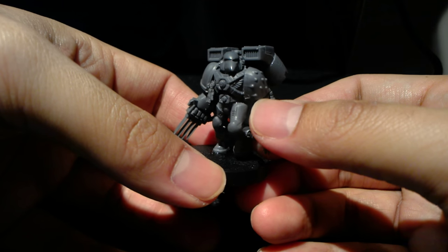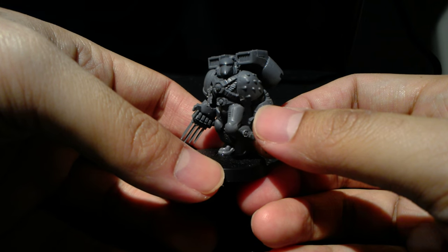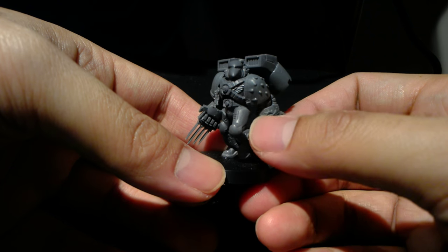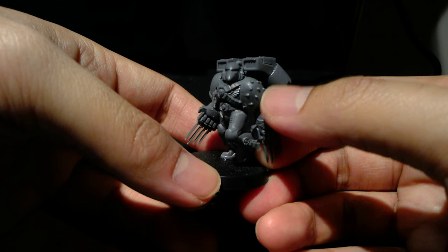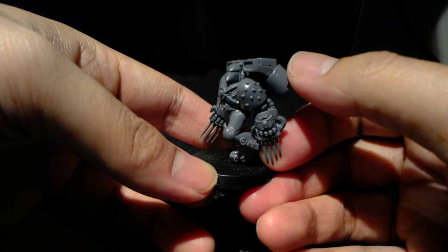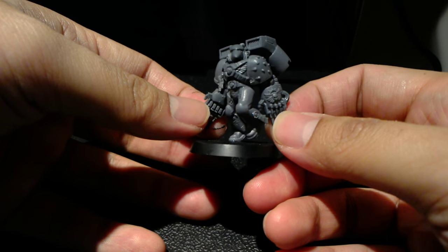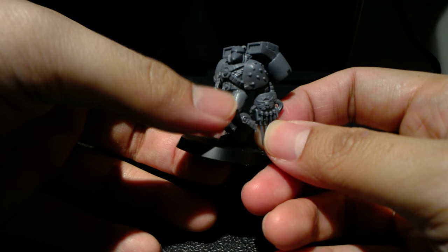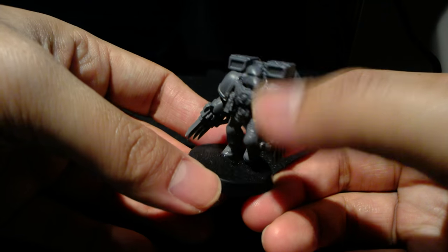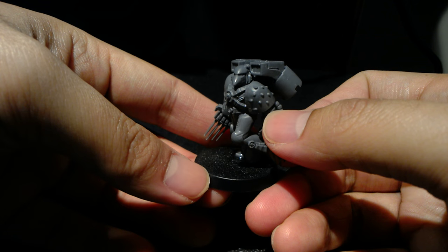The different kits you'll need in order to make this guy are the Assault Marine kit and the Vanguard Veteran kit. You'll need the Assault Marine kit for the jump pack, or you can also use the Vanguard Veteran jump packs. You'll also need the Vanguard Veteran lightning claws, and the legs I got were from the Assault Marine kit. The helmet and the studded shoulder pad you can get in the Tactical Marine kit or in the Assault Marine kit.